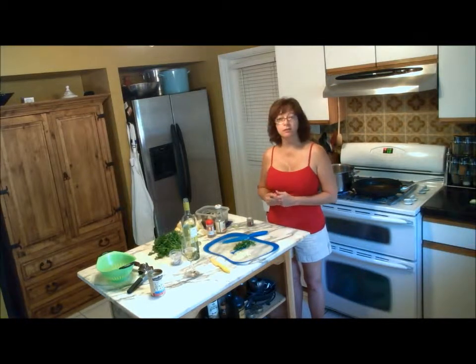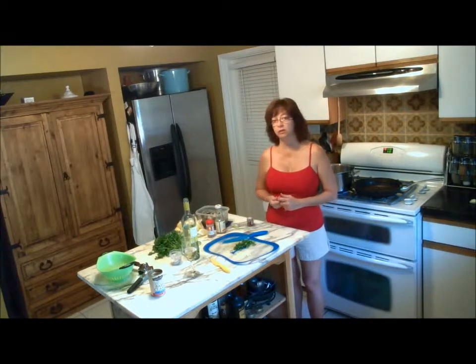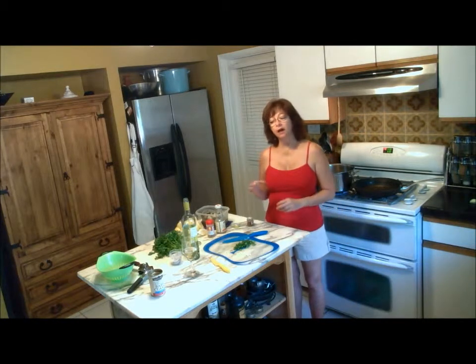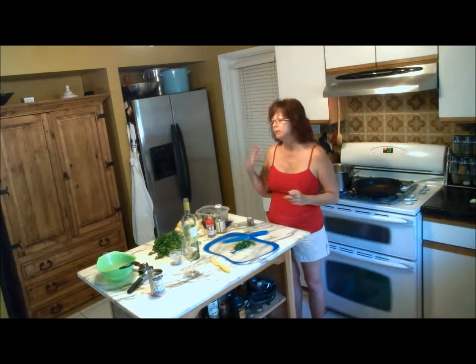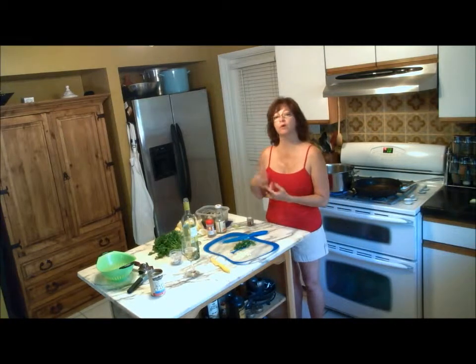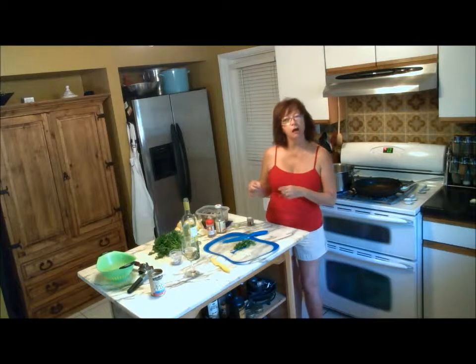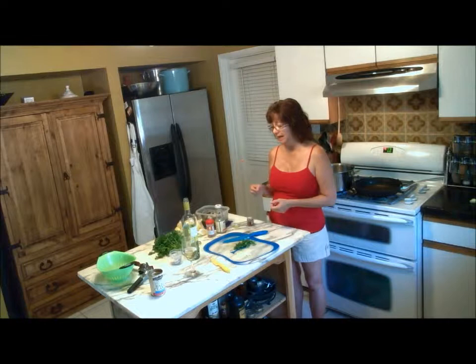Now there are some members of my immediate family who won't eat the clams because they're scared of them. So I've also sautéed some chicken, and I am roasting some little cherry tomatoes that were left over from the vegetable tray. I have that in the oven right now roasting with some tomatoes and garlic, olive oil and balsamic vinegar for about ten minutes. So we can put that over the tomatoes and the spaghetti.